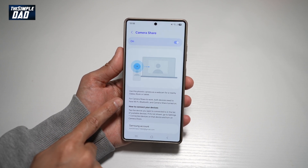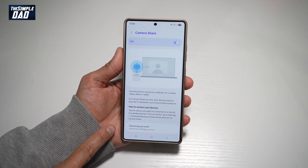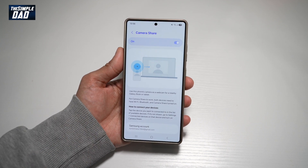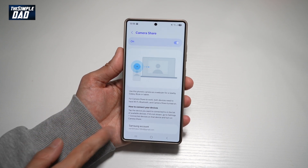For Camera Share to work, both devices need to have Wi-Fi, Bluetooth, and Camera Share turned on. You need to go ahead and turn on Camera Share on your Galaxy Book or tablet, and you also need to be signed into that device.